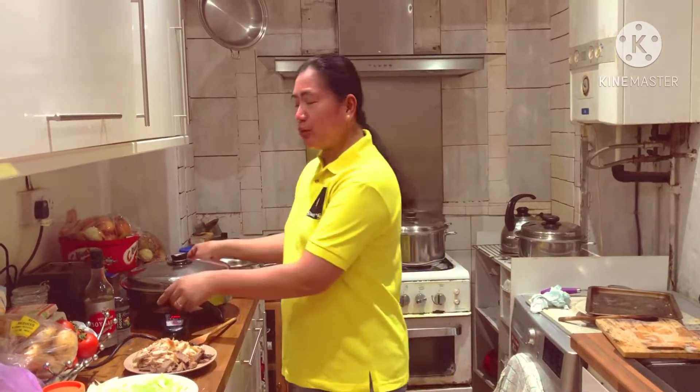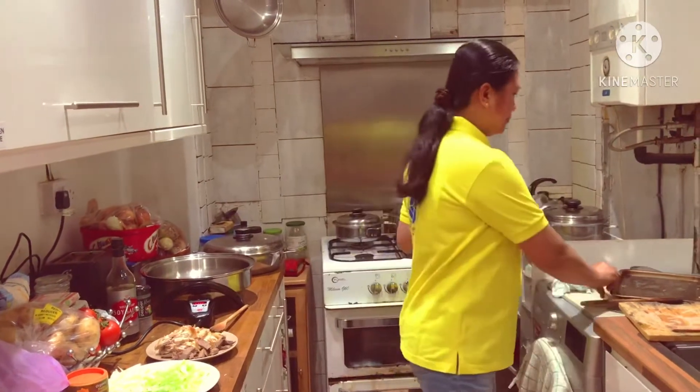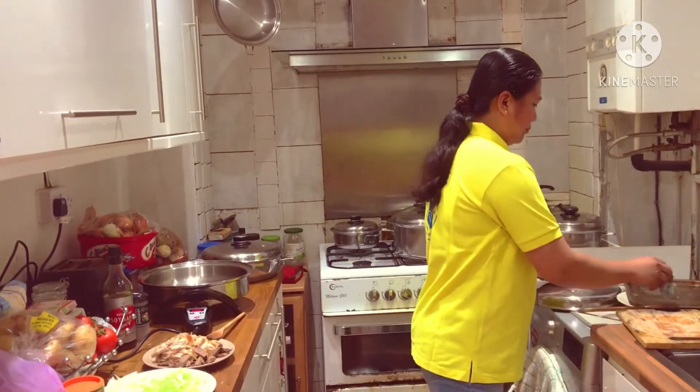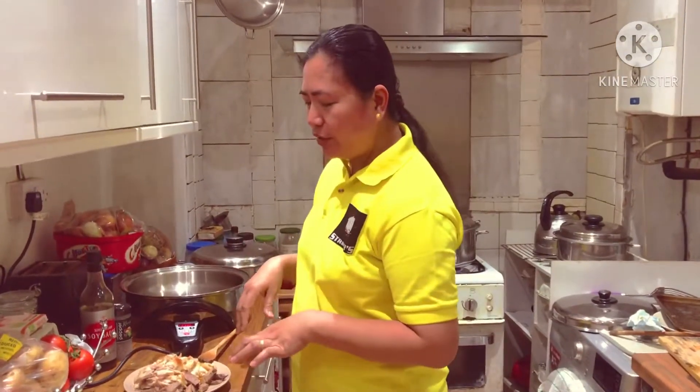So to start with, I have preheated the electric skillet to 230 degrees. Now I'm going to remove the cover. So this one is now ready to use.